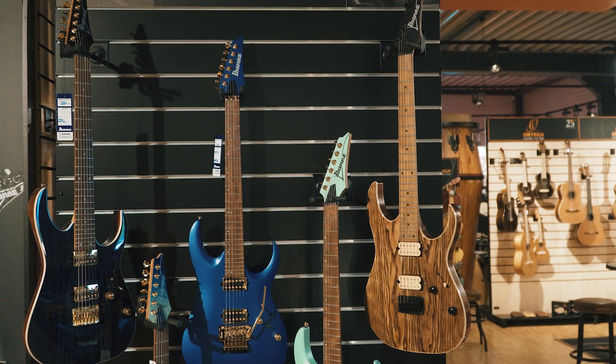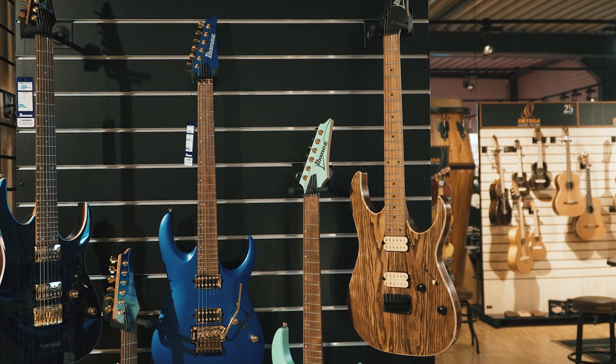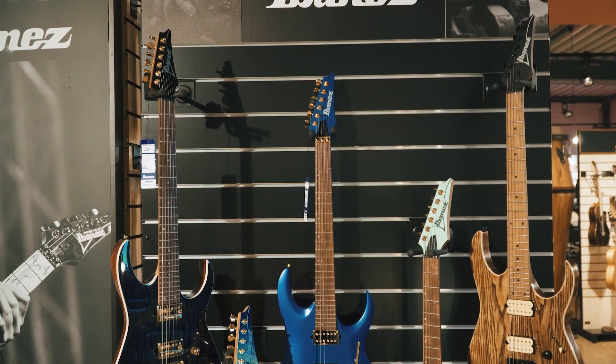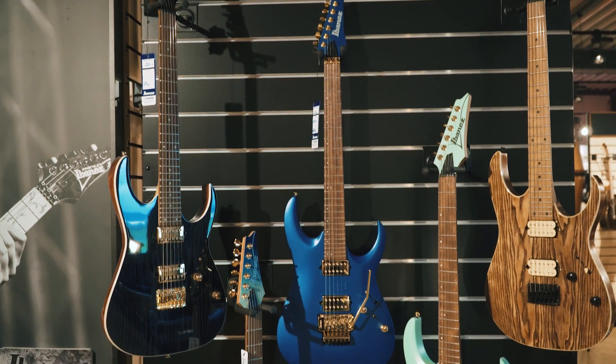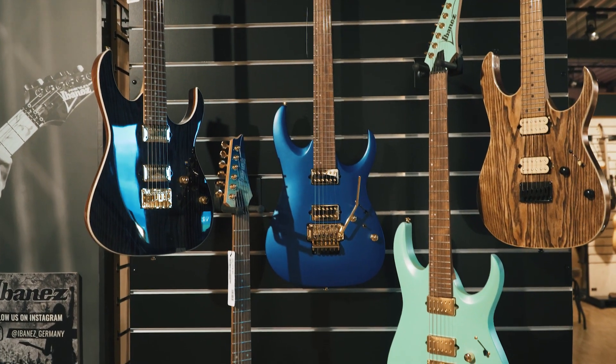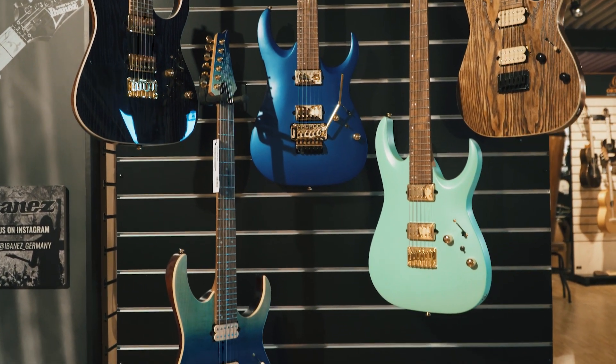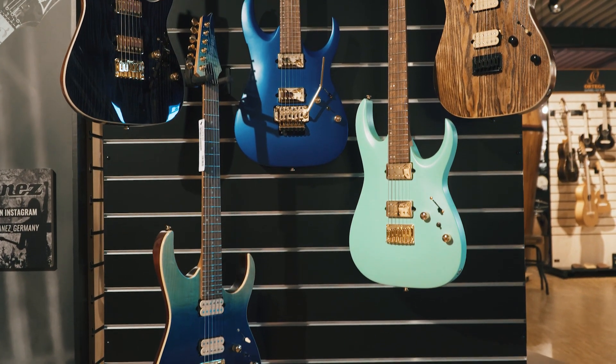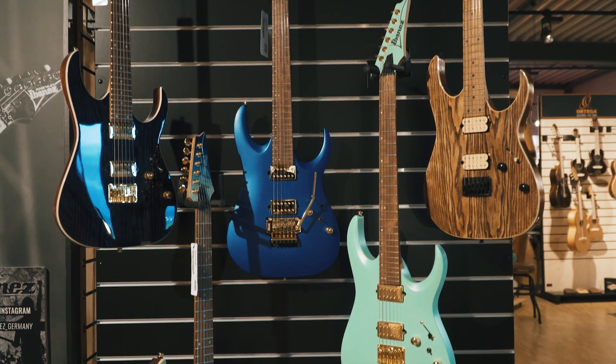In the high-performance series, you can also find another ash top RG in an antique brown stained low gloss finish, and a flamed maple top RG with a blue reef gradation finish. Those come with a DiMarzio Norton humbucker in the neck and a Tone Zone in the bridge position.